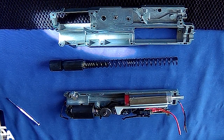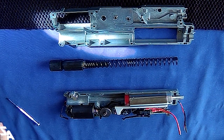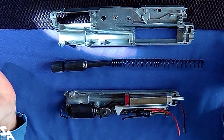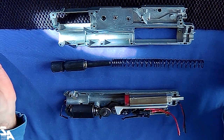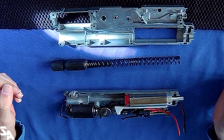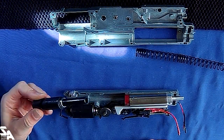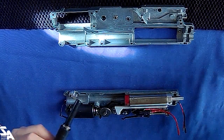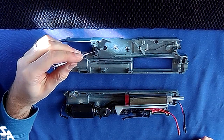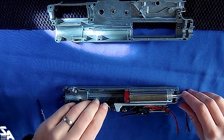Welcome back. We've taken the gearbox out and had a squiz, and we'll go through what's in there quickly. Spring is probably M120 given where these guns generally come from - 400 to 420 FPS probably. You can change that. Spring guide, and we've got some 8mm bearings. Gears - that's a little helpful.